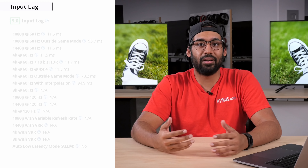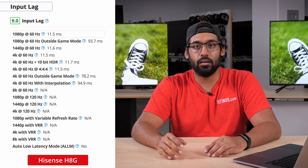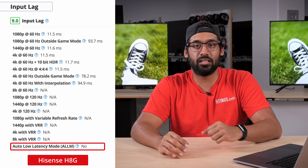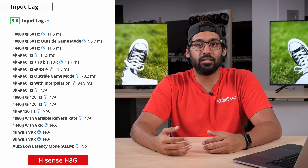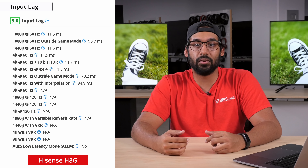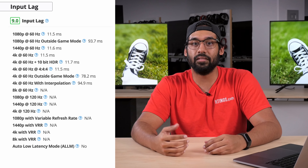If you plan on using your TV for gaming, input lag is one of the most important things to look at. Coming in around 11 milliseconds, the H8G feels incredibly responsive while in game mode. Unfortunately, the H8G does not support auto low latency mode and you have to manually switch it into game mode, which is a shame as there are other TVs that automatically swap into auto low latency mode, like the LG Nano 85 and most other LG TVs.